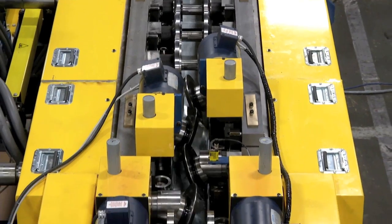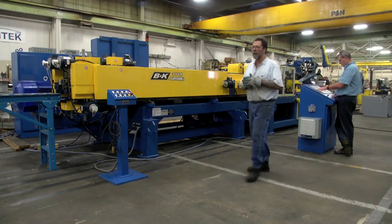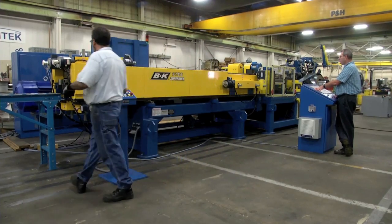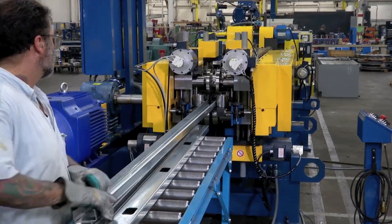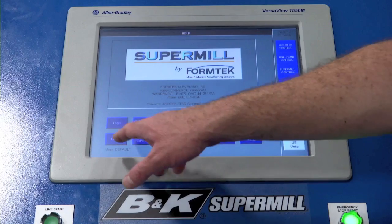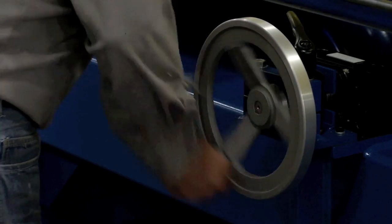Another big advantage is its simplicity. The entire line can be mastered, even by inexperienced operators, after only a few days of training. Operators don't need a toolbox because adjustments are powered and activated through the color touchscreen display, or they are made using hand wheels and digital readouts.